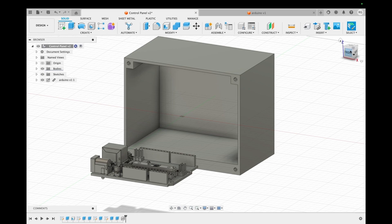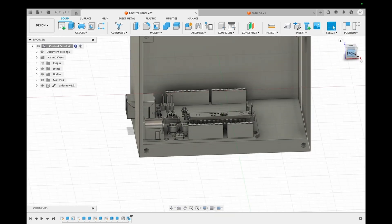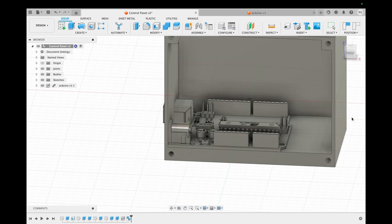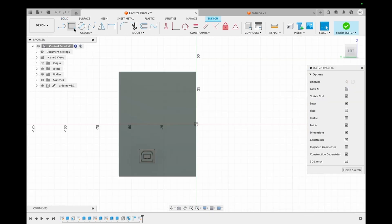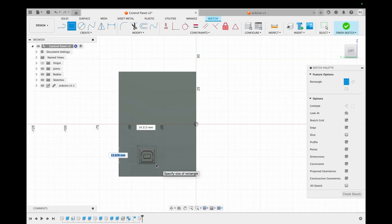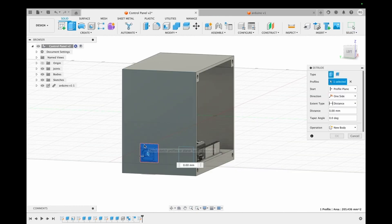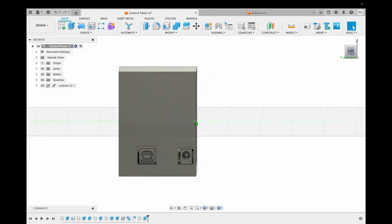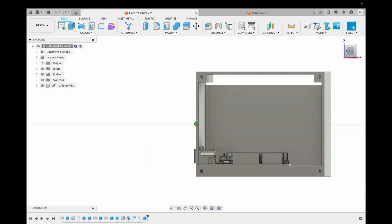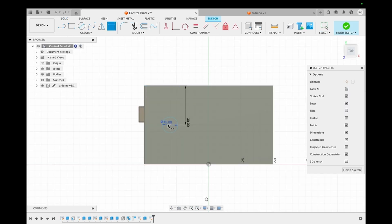We use the align feature to align the Arduino to our control panel. The side face from where the protrusions of the Arduino are coming from is selected, and we sketch squares on top of it leaving some extra space for printer's tolerance, then extrude those out to make space for the protrusions to go through. We then start making holes for the buttons to go through.